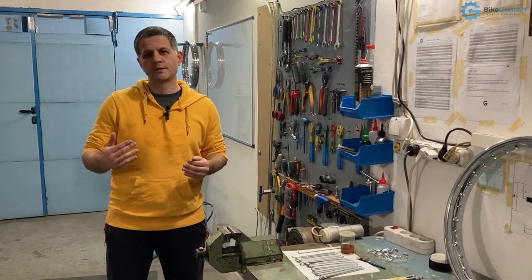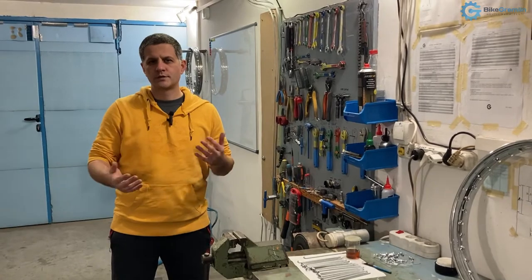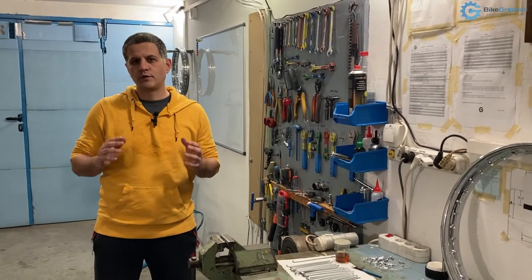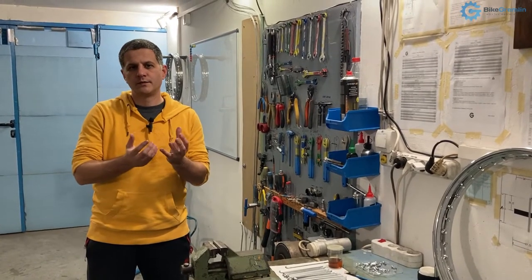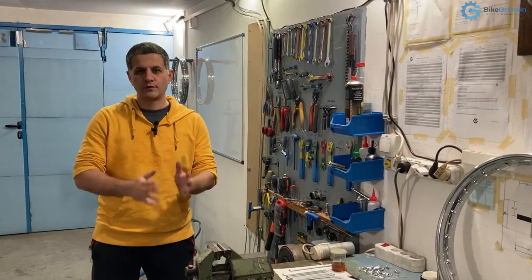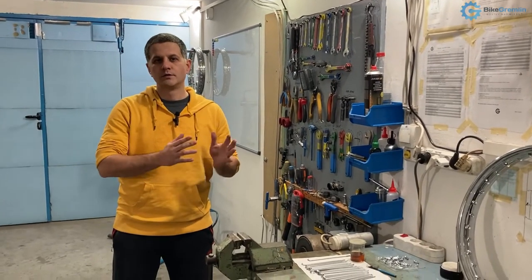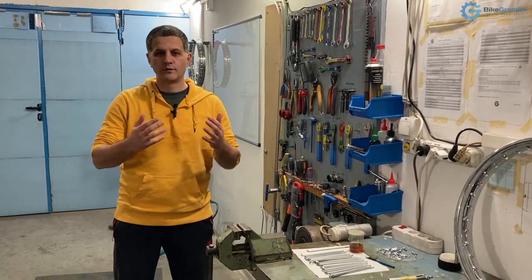I'm saying this because in my experience from various wheel builders and sources, it often gets represented as some mundane mystic art. But in truth it is a very simple, straightforward process, and if you do it step by step you will get it done and be able to build a good wheel even from the first time.